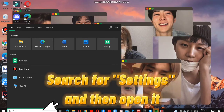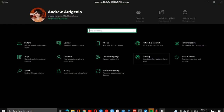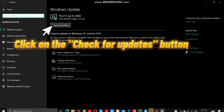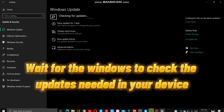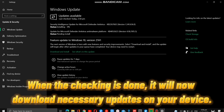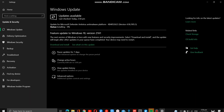Search for Settings and open it. At the Settings, select the Update and Security category, then click the Check for Updates button. Wait for Windows to check any updates needed on your device. When done, it will download any needed updates. Your Windows is now updated.